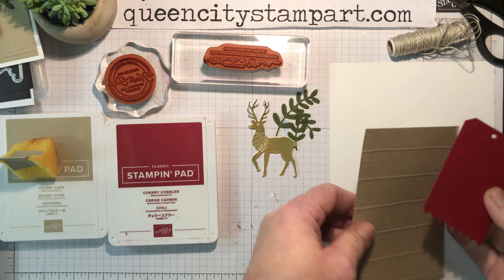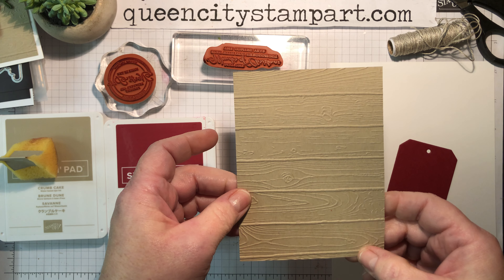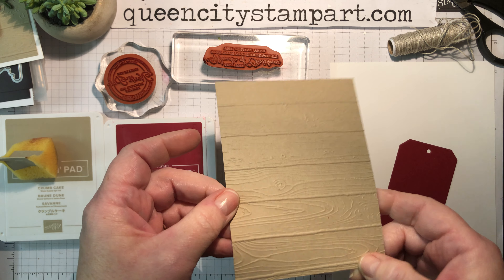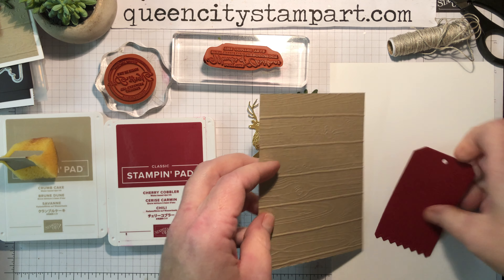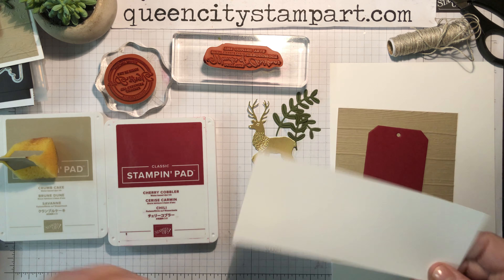I also took a panel of craft cardstock and ran it through my embossing machine in the Pinewood Planks 3D Embossing Folder to give it a little texture. For this one we're only going to do a tiny bit of stamping, and I think we'll do that first just to get it out of the way.